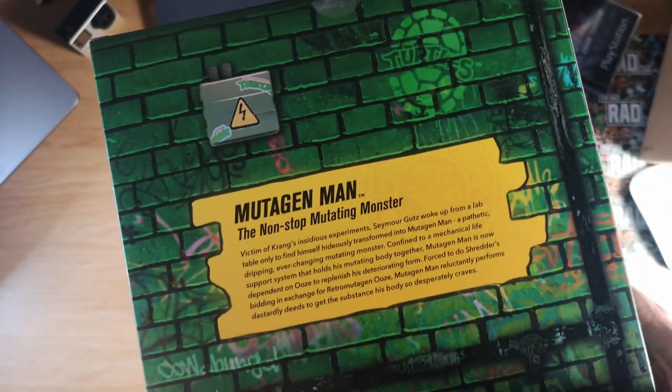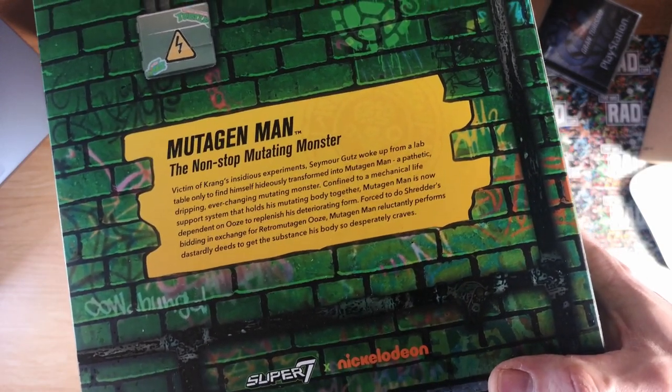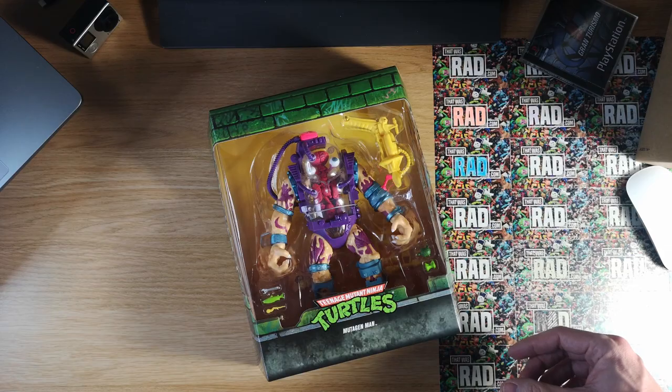It's got a bit of blurb on the back — Mutagen Man, the non-stop mutating monster. I'm not going to read that out, pause it if you want to read it. Yeah, really nice box.